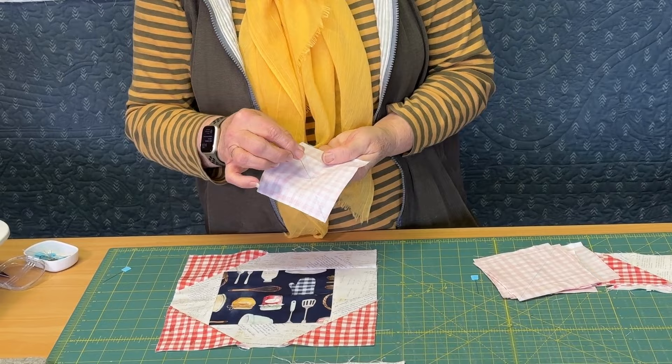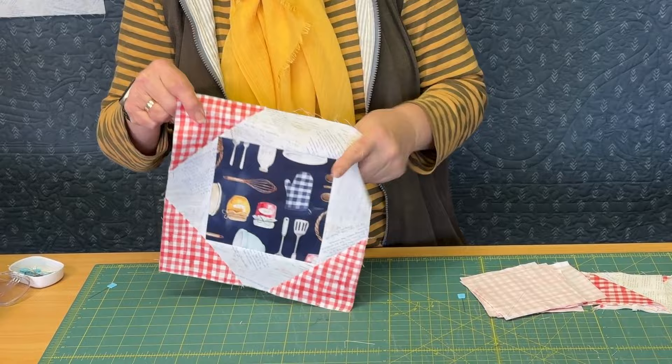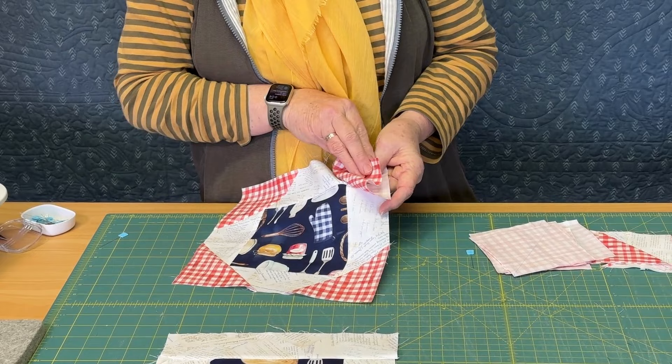Now I'm just going to stick a pin right in the center of that square, straight through. Then on my corner — I've done these other corners already — on my last corner here I'm going to pop that pin right into that corner so that it sits right where we want that seam to intersect.